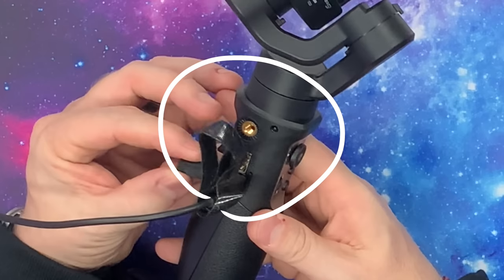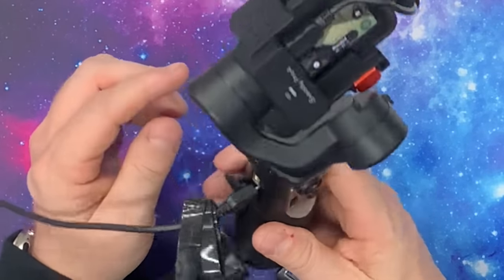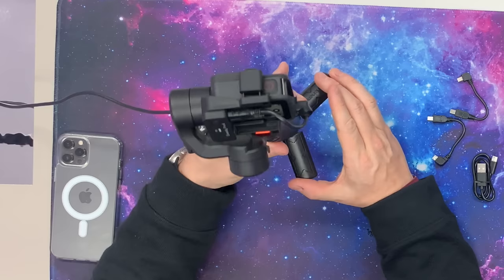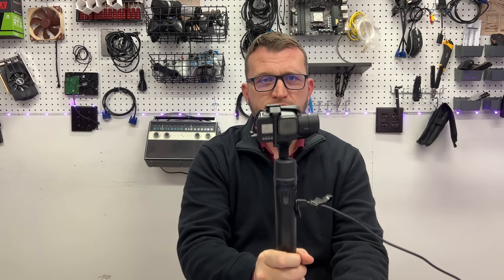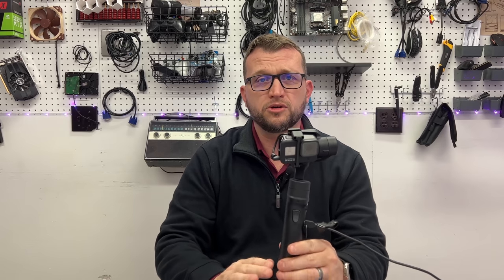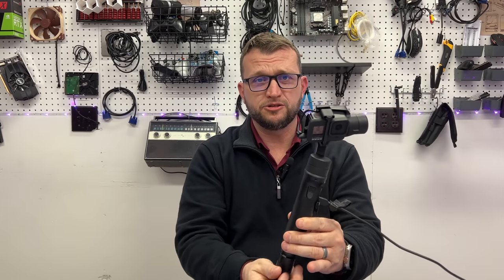It does have an output for a USB-A. On the little lanyard it says DC out and DC in — not sure what you would use that for specifically. There's also a threaded part right here that allows you to mount it on the side, which would be good for a boom mounting situation. Down here the feet fold in, so this turns into a handle — just an extension of your handle. When you want to use it as a stand, you just pull the feet out and it sits down. This screws on underneath, which means you can mount it to a tripod if you like.